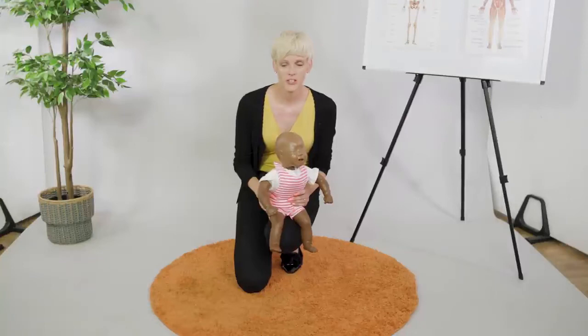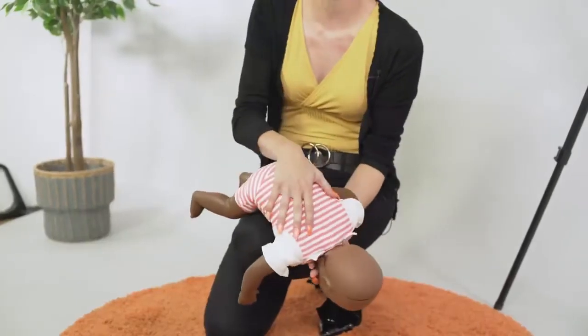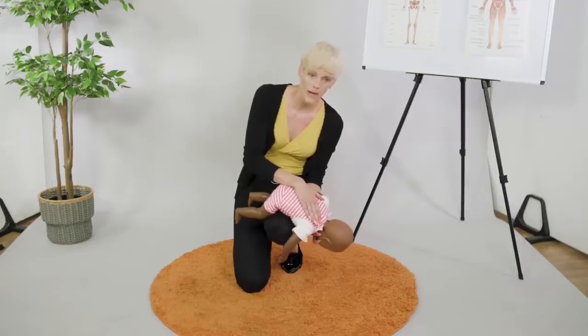Like any choking situation, it is time critical. If you've got a baby that you suspect is choking, what we need to do is get their head lower than the rest of their body as quickly as possible, and hopefully gravity will help. If that doesn't help on its own, we're going to have to do some back blows.